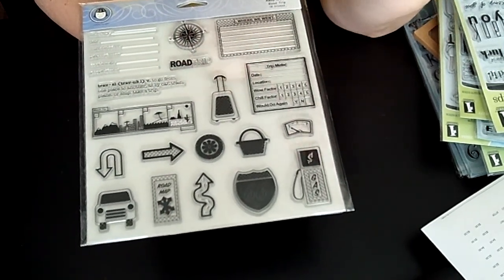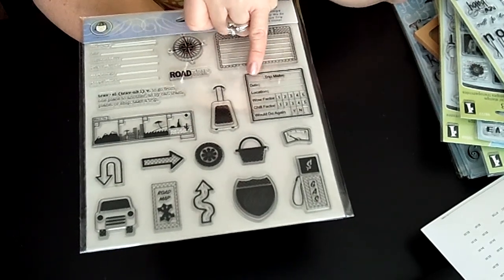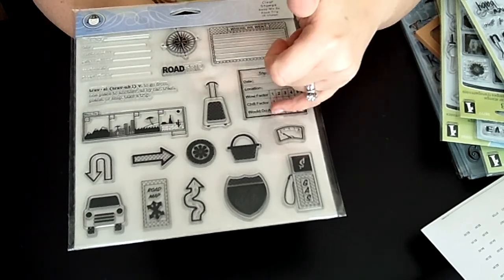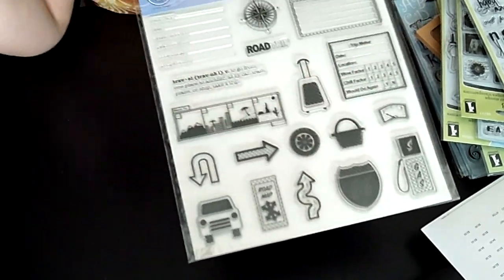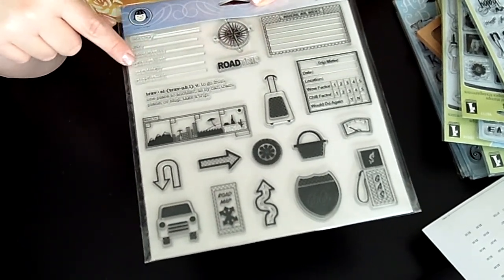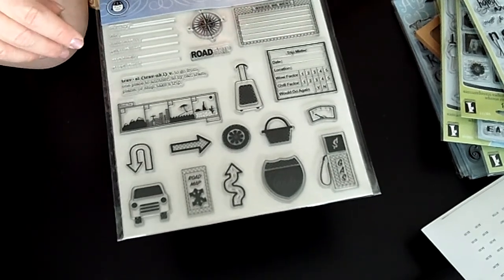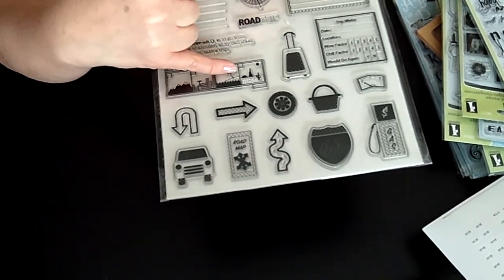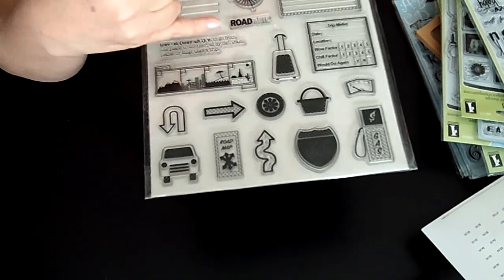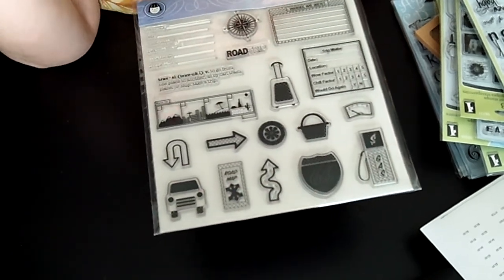My last one is called The Way We Go Road Trip, again from Fiskars. This is really nice for anyone who's traveling. There are great journaling blocks — 'Where We Went,' 'Trip Meter,' 'Date,' 'Location,' 'Wow Factor,' 'Chill Factor,' 'Would Do It Again — Yes or No.' Also: 'Itinerary,' 'What Did I See,' 'Places We Went,' 'Cool Things.' If you're not really a journaler, I would still fill it in since it asks you questions. There's even one that says 'Went to' with checkboxes for mountain, city, beach, and desert — just check off and put a date.